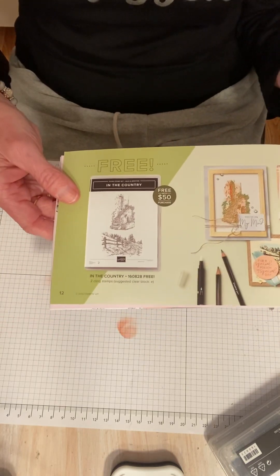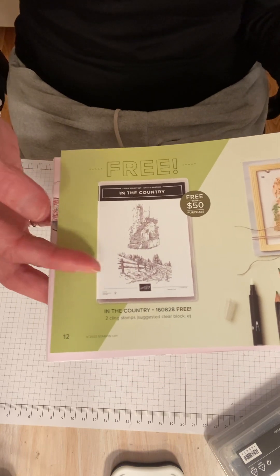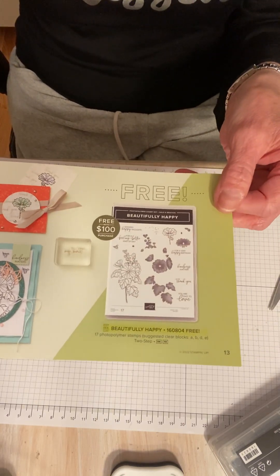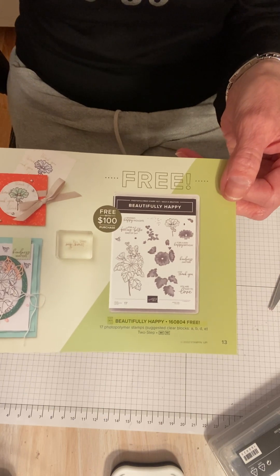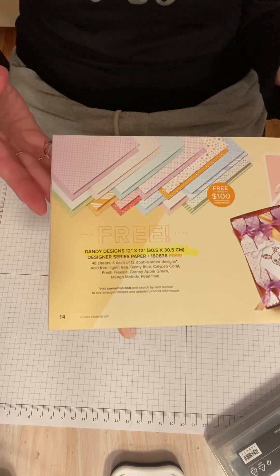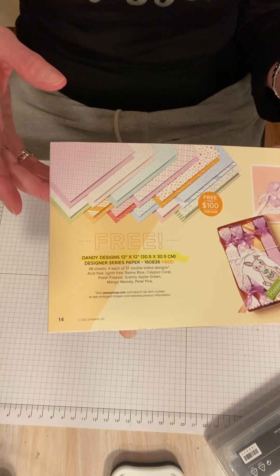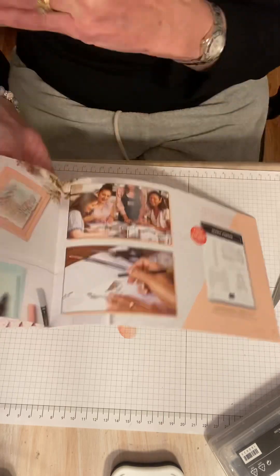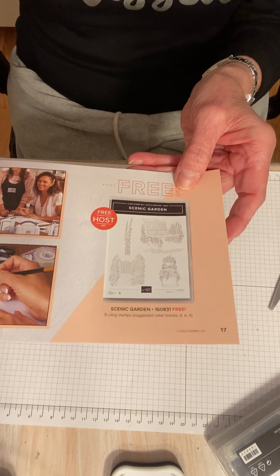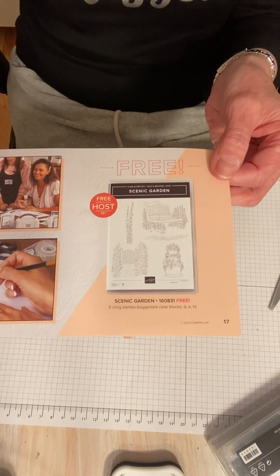And then there's In the Country — I love that they're all kind of different, very different technique-y looking. Then we get into the $100 items, and that's Beautifully Happy, which I love and have been using like crazy. And also the Dandy Designs — kind of a tongue twister for me — the big pack of paper. That's why this is a $100 item: you get 48 sheets. And then we have the hostess set. If you host a party, you can get the Scenic Garden hostess set for free — I think that's a $350 party.